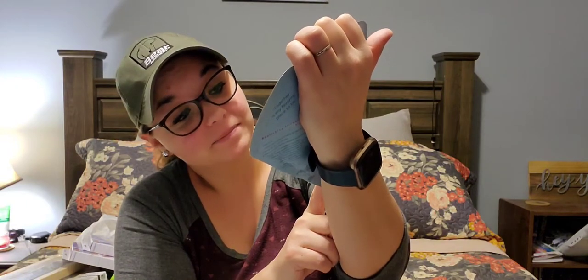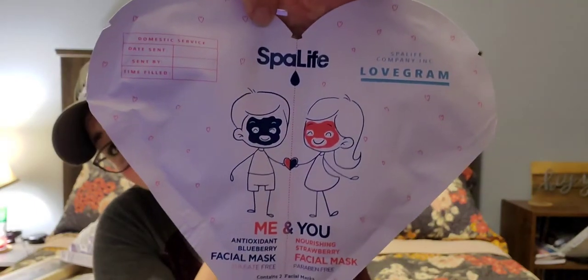I found this Spa Life face mask, but it is a 'me and you' mask — it's for couples. I'm assuming the guy gets the antioxidant blueberry facial mask, which is sulfate free, and the girl gets the nourishing strawberry facial mask, which is paraben free. So you get two masks. You just unfold the mask, put it on for 15-20 minutes, remove the mask, and rub in the excess serum. I just picked up one — I don't know if my husband will do it with me but I'm hoping he will because I think it would be fun.